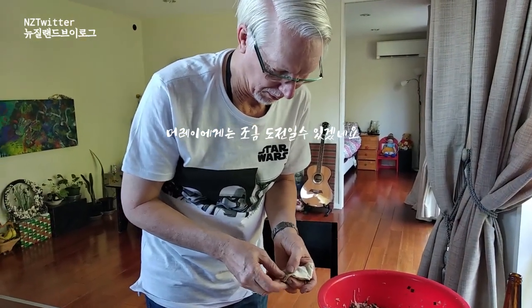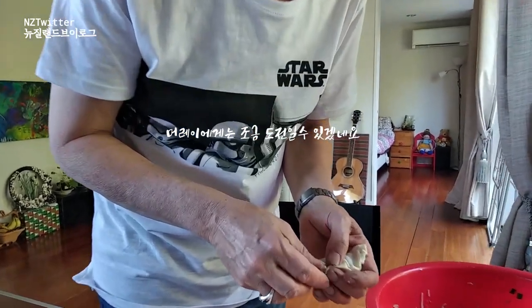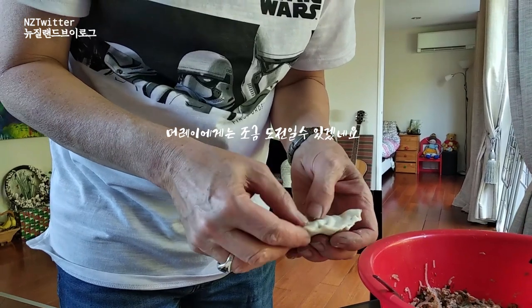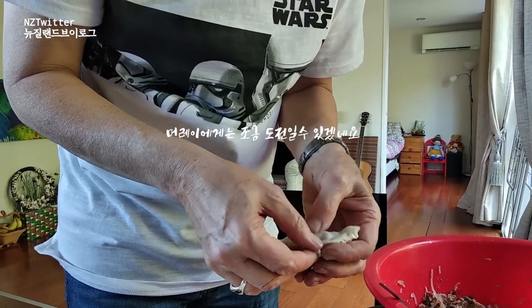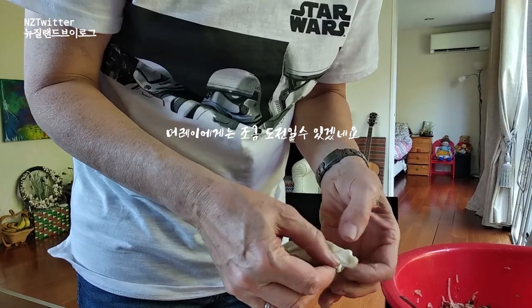Now you've got to do your pleats. Yeah, my pleat. Oh, that's leaking. That's leaking. Yeah, I know. It's alright.